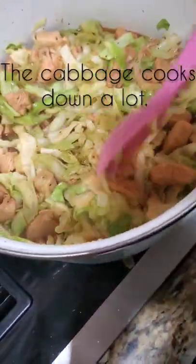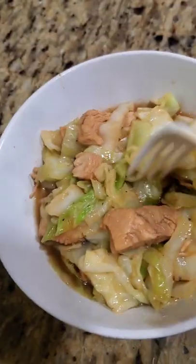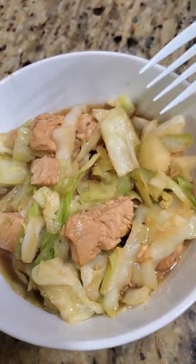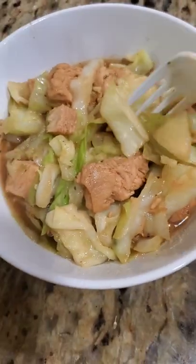I like it a little bit crunchy — you can see it's very vibrant green. That's how I like it; I don't like to overcook it. This is the finished product. I really hope you guys enjoy it. If you decide to try it, let me know in the comments. Thank you for watching my video. See you soon.